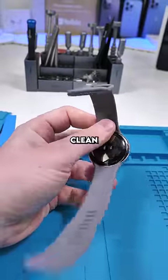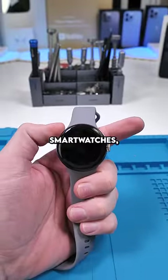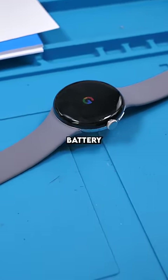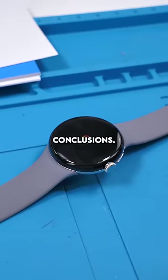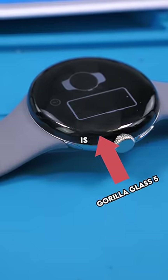Right off the bat, the watch does look really clean and classy, but it's so small. I don't have an issue with small smartwatches, but that means the battery is also small. It only comes in one size, and apparently the battery lasts less than 24 hours. For me, that's an absolute deal breaker, but I'll have to come to my own conclusions. The exterior housing is made with stainless steel and the glass is gorilla glass 5.